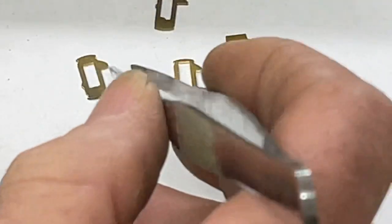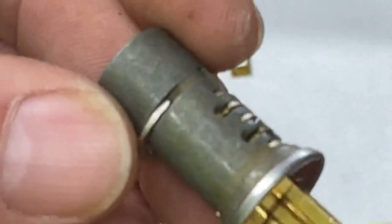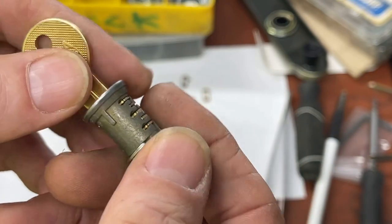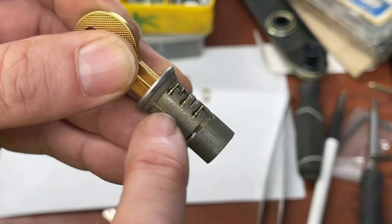Let's try the C wafer from the All Lock kit — it would be considered the most generic one of all the kits. Boom — that one works! It jumps up and down like it's supposed to. A lot of people without that wafer would have just left the empty chamber; I hate leaving a wafer or pins out of any lock.